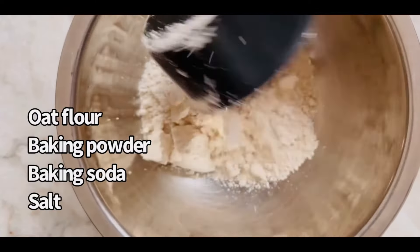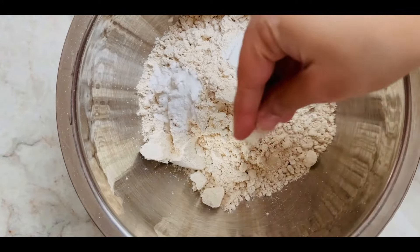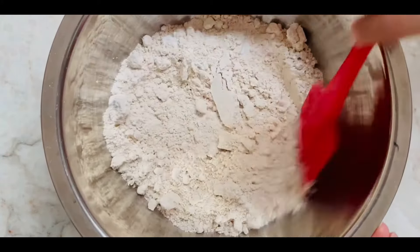Now let's dive into it. Mix together oat flour, baking powder, baking soda, and salt. Make sure there are no lumps and keep it aside.